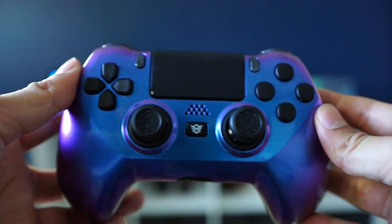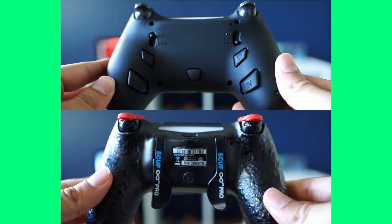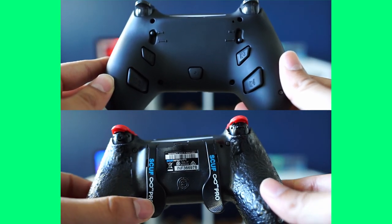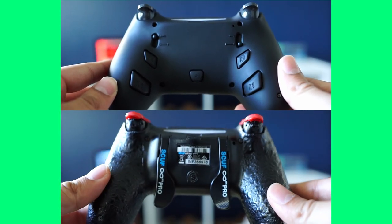In terms of size, even though this controller is a little bit bigger than a normal PS4 controller as well as a SCUF Infinity, I actually got quite used to it and it didn't really bother me, especially since I do have bigger hands. A big noticeable difference between the SCUF Infinity and this Hex Gaming controller is of course that the SCUF Infinity has two paddles while the Hex Gaming controller has four buttons.